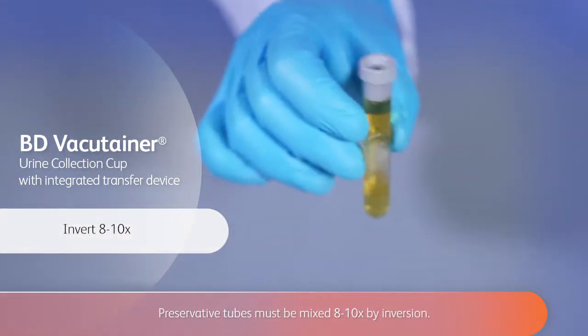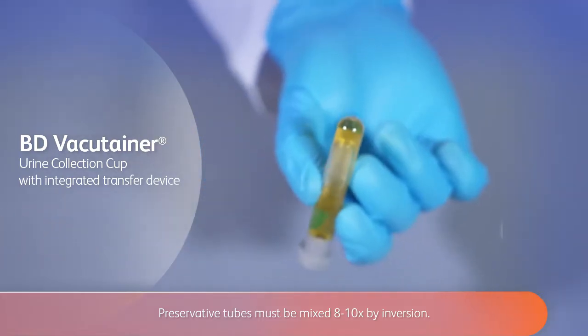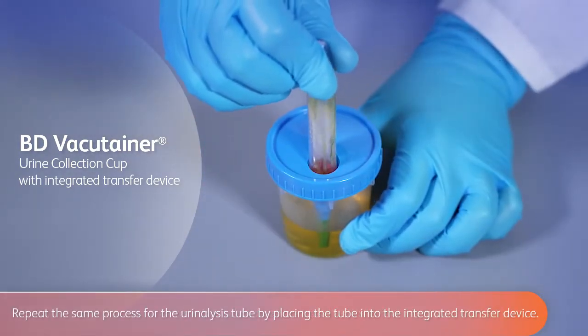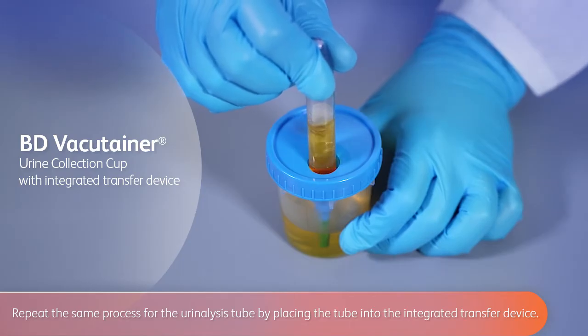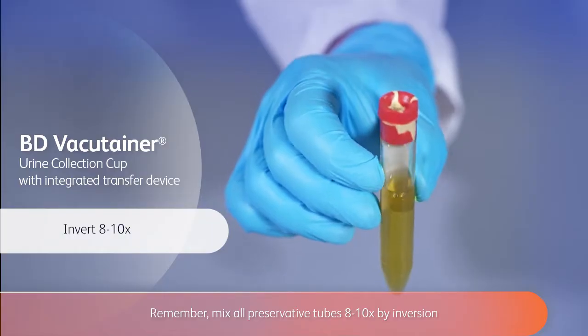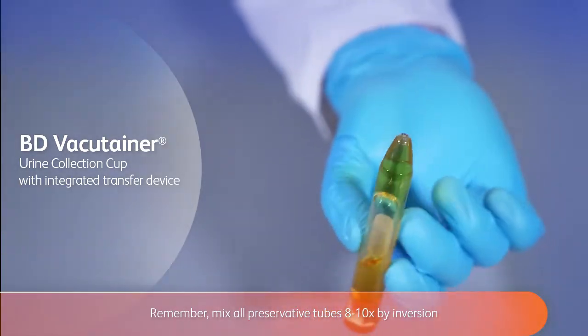Preservative tubes must be mixed eight to ten times by inversion. Repeat the same process for the urinalysis tube by placing the tube into the integrated transfer device. Remember, mix all preservative tubes eight to ten times by inversion.